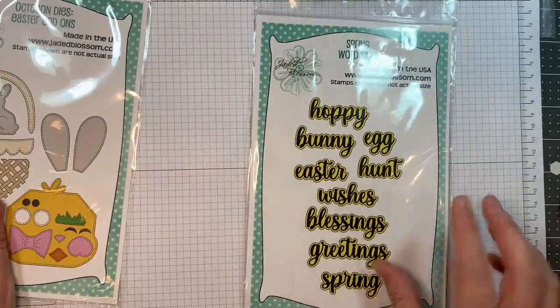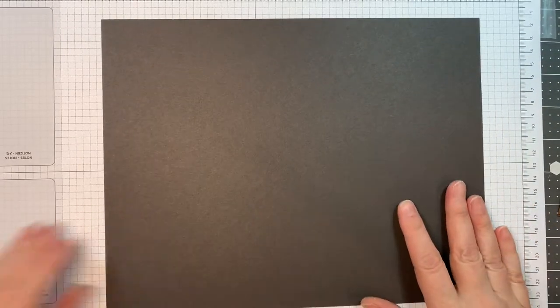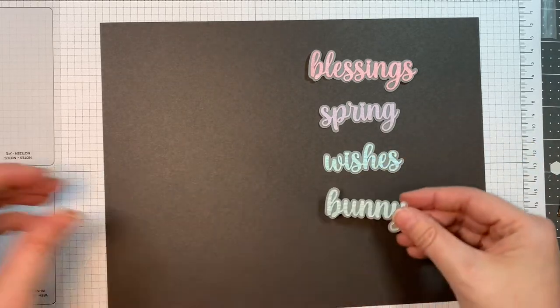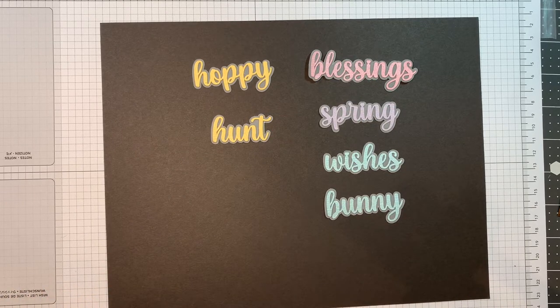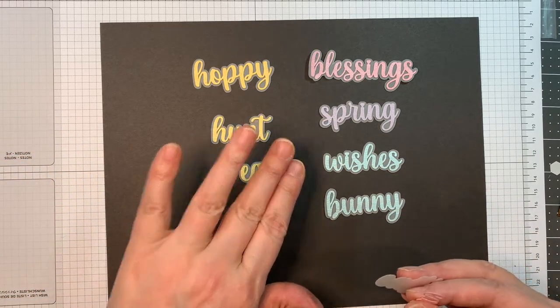We have the beautiful spring word dies — they are always a favorite. Let me grab a piece of darker card stock so you can see. These are the sizes: we've got Blessings, Spring, Wishes, Bunny, Hoppy, Hunt, Egg, and Easter.